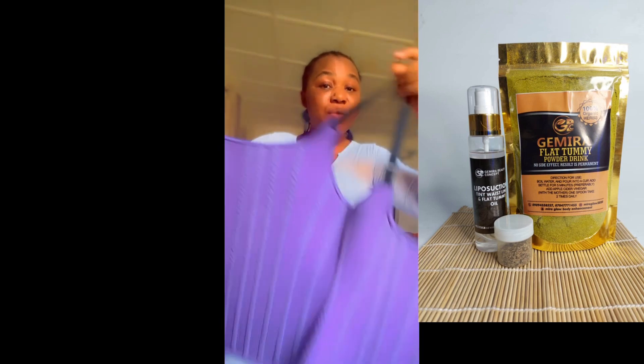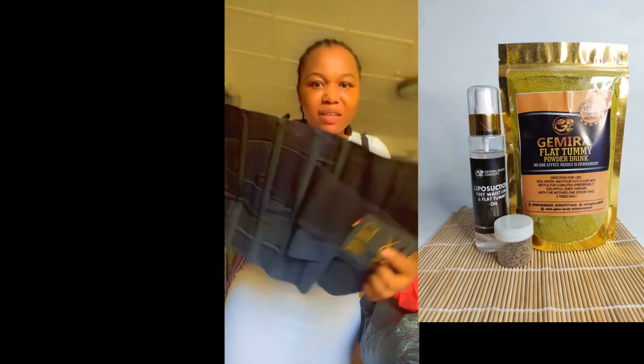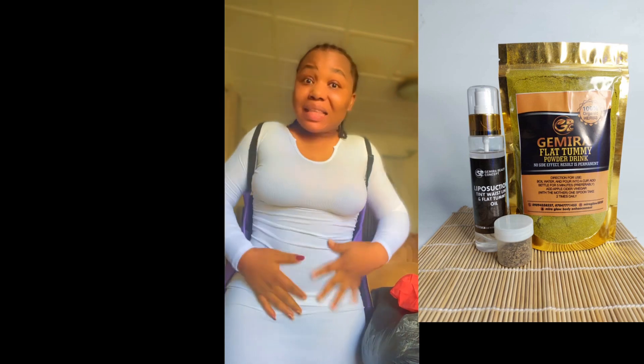And come and get our waist trainer. See, I use this one — I normally wear it. This one helps to get rid of back rolls. Once I wear this one, I also add my normal one that you guys have been seeing me wear. I've been doing this behind the camera all this while. That's how I was able to achieve this flat tummy.